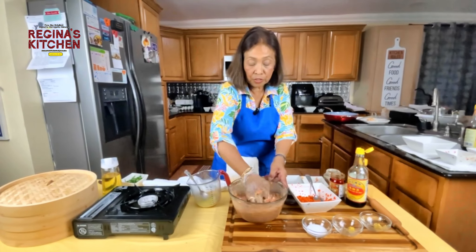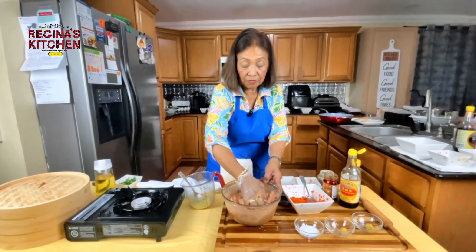They say it's good to mix in one direction when making something like this.